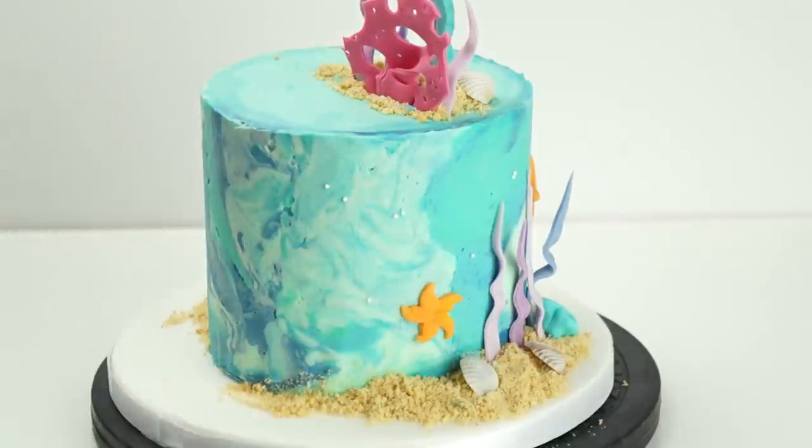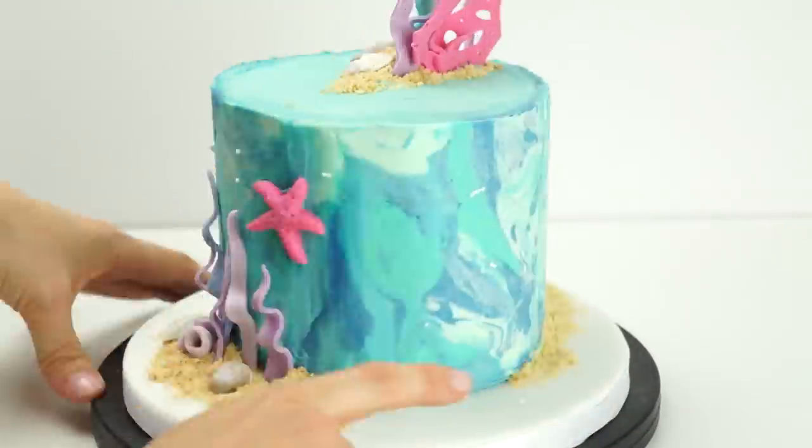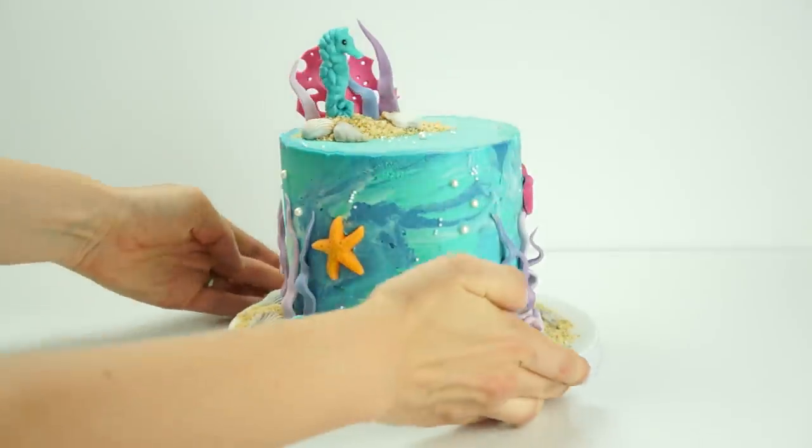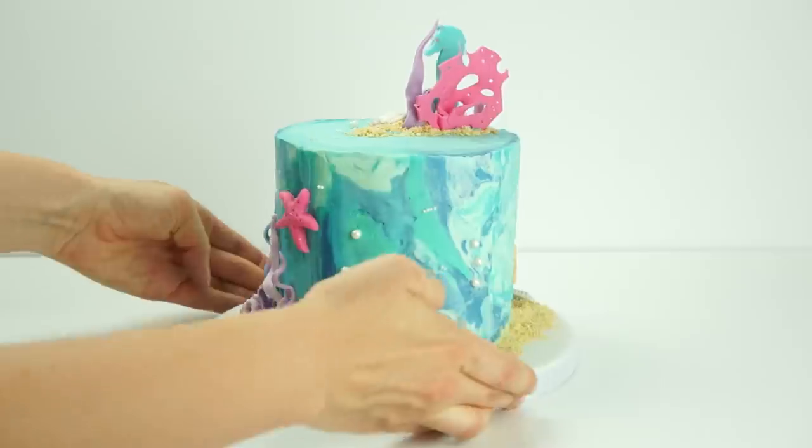The last thing this cake needs is some sprinkles — in this case some bubbles. I pick these out and push them against the edge of the cake. And here we have the finished under-the-sea themed cake with this really pretty marbled buttercream effect on the side.